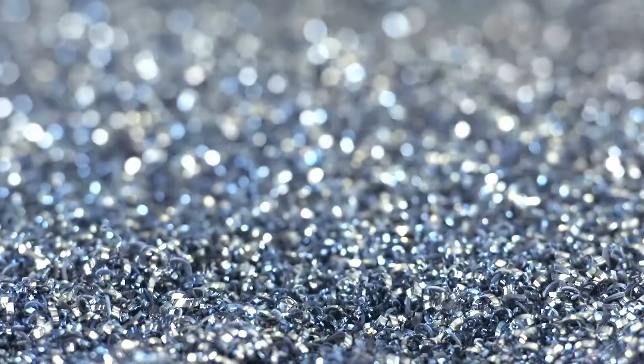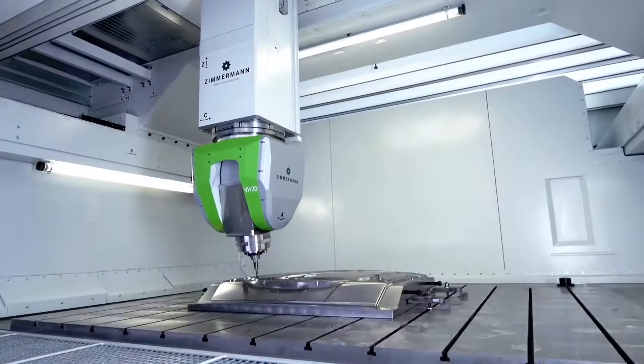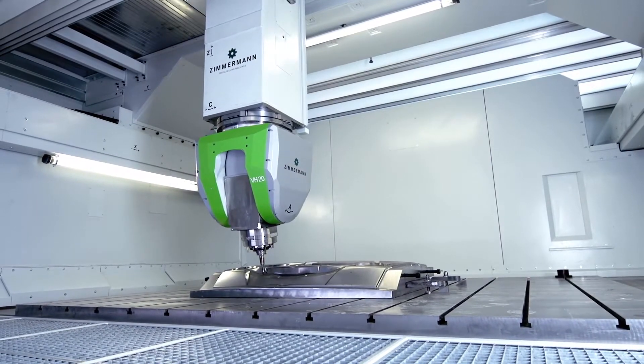Whether in the aerospace, automotive or tooling industry, the FZ33 Compact offers a wide performance range for the machining of small and mid-size components.